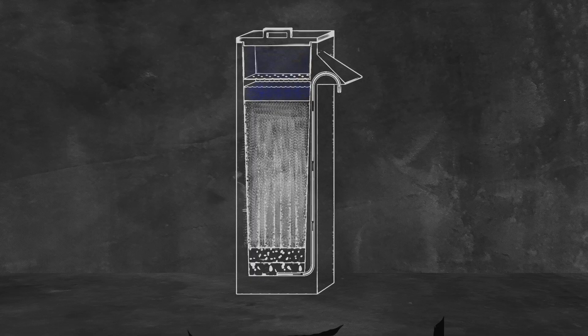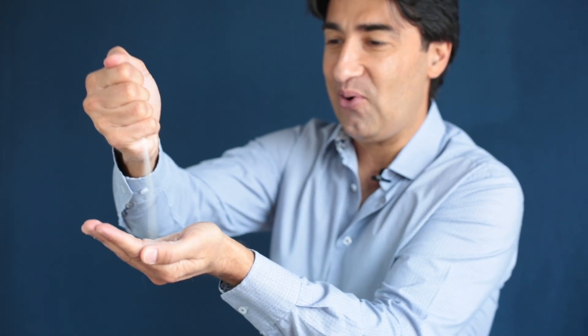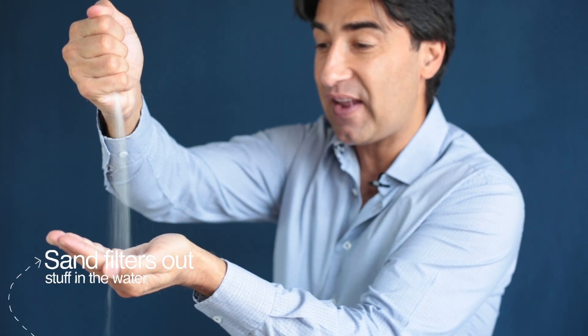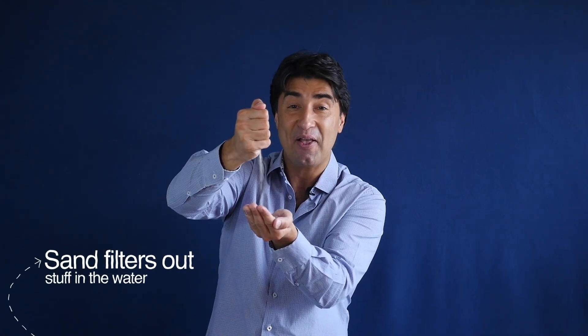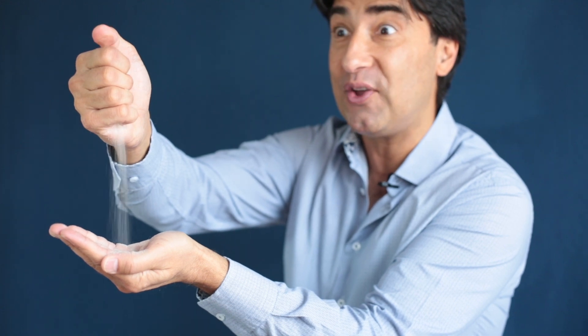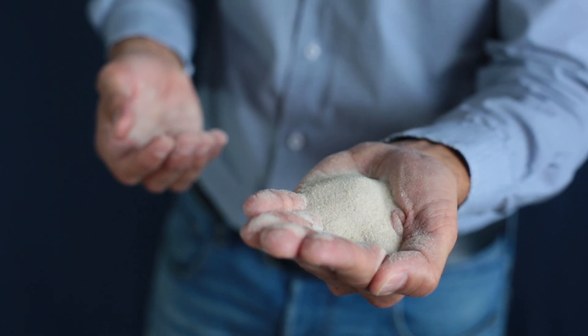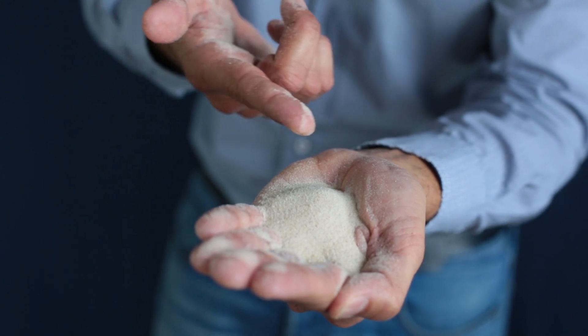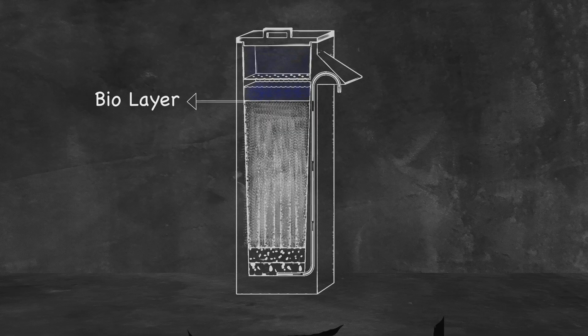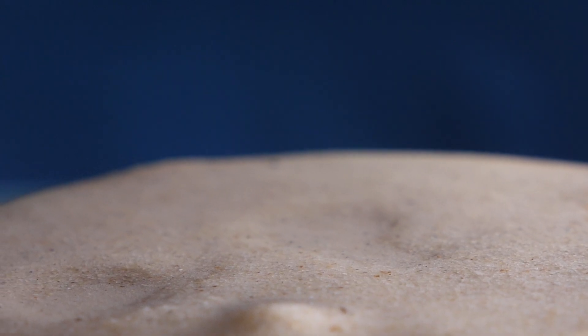That's why I brought this poster — it shows you what's inside. The large column of sand filters out the stuff in the water that makes you sick. Yes, the sand. That's why it's the most important part of the filter. The sand doesn't do all the work by itself — it gets help from a mysterious layer of microorganisms called the BioLayer, which forms naturally on the top centimeters of the sand.